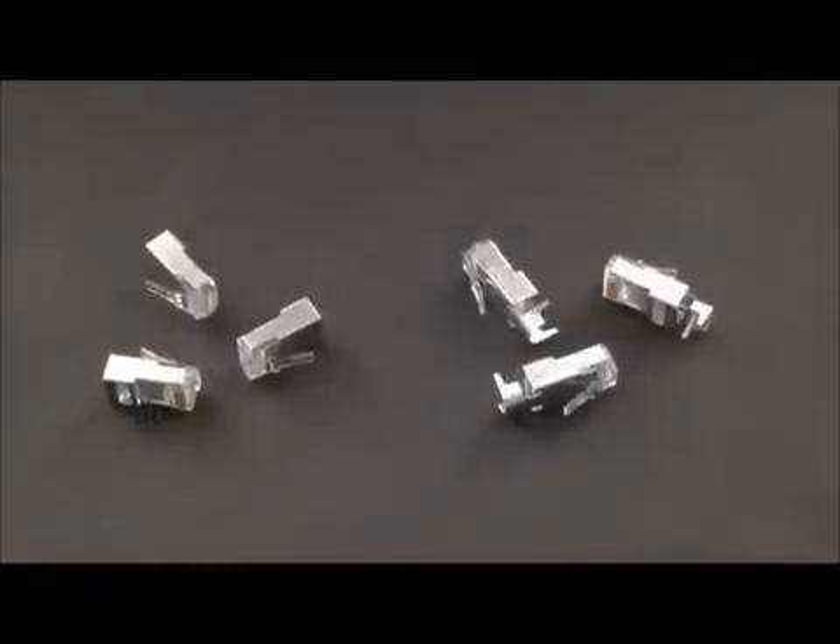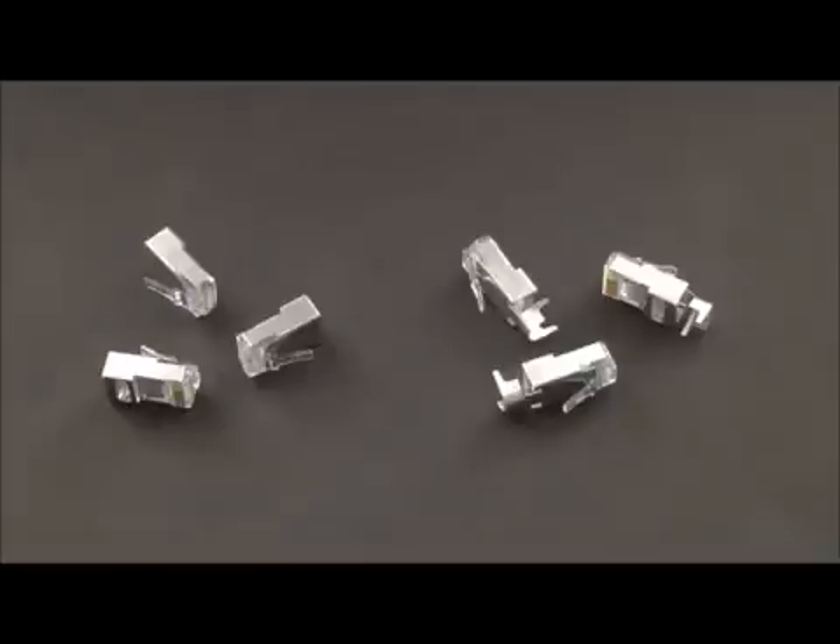Hi, good morning. I'm John with Platinum Tools and today we want to introduce to you the EZ RJ45 shielded connectors that we offer in the EZ design.